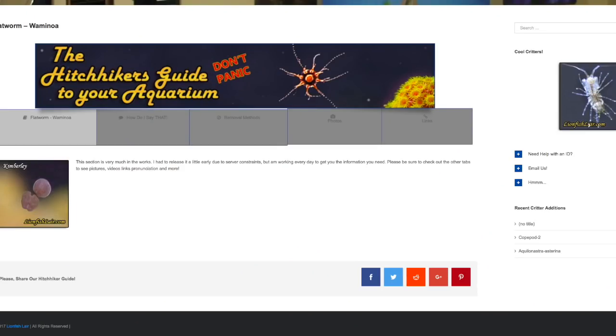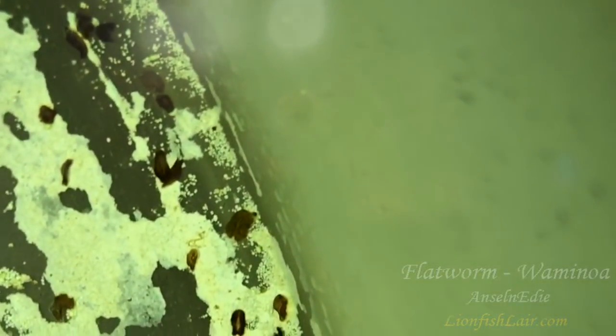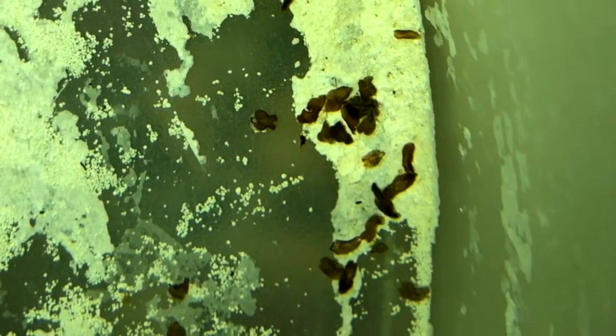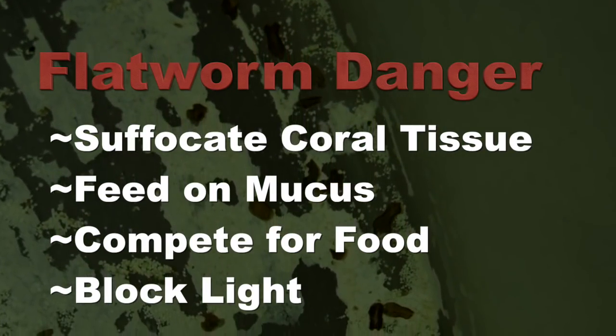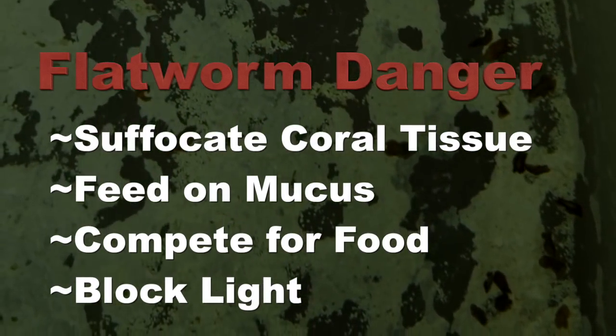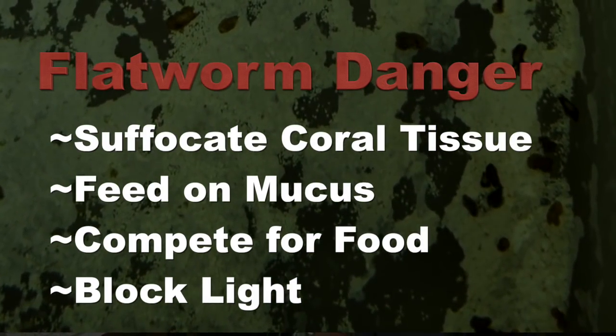I found this great website — there's a link in the description below to lionfishlaire.com — and they show all the different kinds of hitchhikers that can come into your aquarium on your corals, live rock, or anything else you might add to your fish tank. I discovered that what I have, I believe I'm saying this properly, is a type of flatworm called whamanoa. What scientists have found, according to all the reading I've done, is that there are a number of ways that whamanoa can harm your corals. They can suffocate the coral tissue, they feed on the coral mucus, they compete with the coral for feeding, and they also block light from reaching the coral.